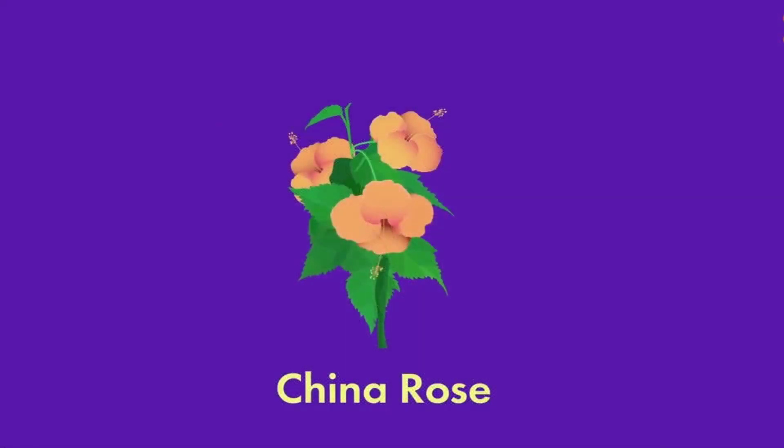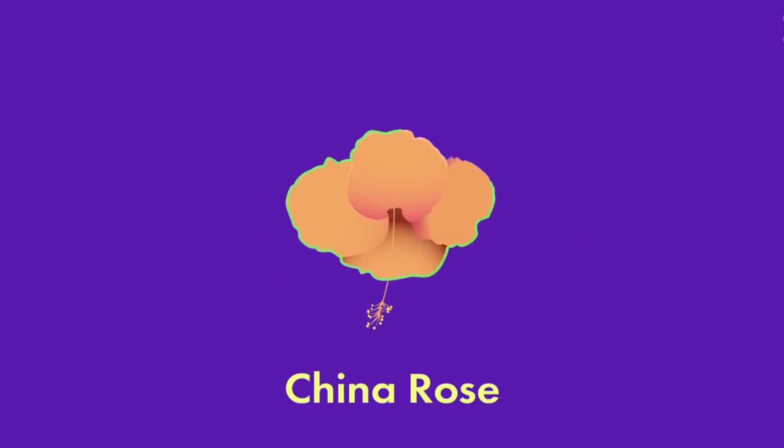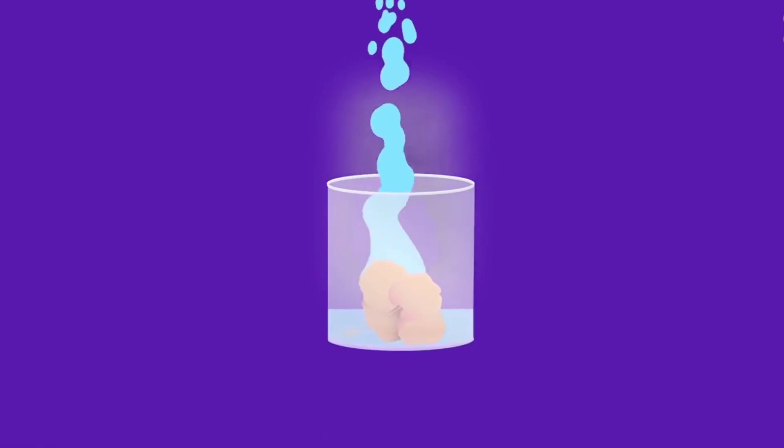One more method is there. Collect some petals of china rose flower and place them in a beaker. Add some warm water and keep the petals immersed for some time until the water becomes light pink in color. Then filter the solution.